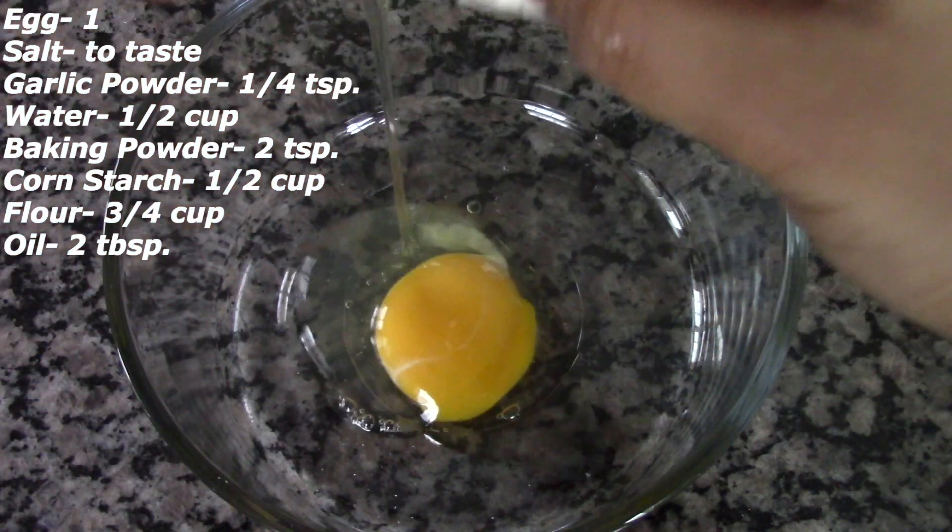Once we've fried all the chicken, we are going to coat it with the honey sauce. Here I have another pan to which I'm going to add the honey sauce we prepared earlier. Once the sauce begins to bubble up like this, I'm going to add all the fried chicken and coat it well with the honey sauce.